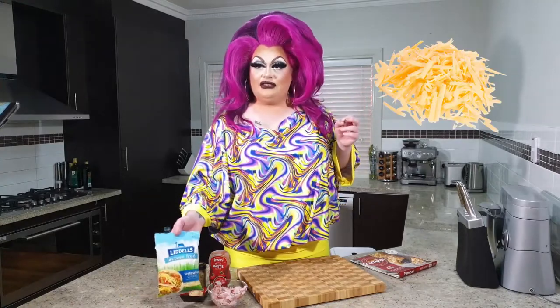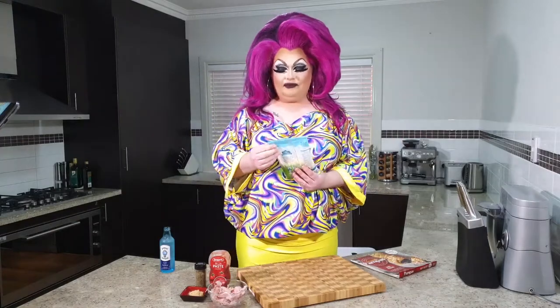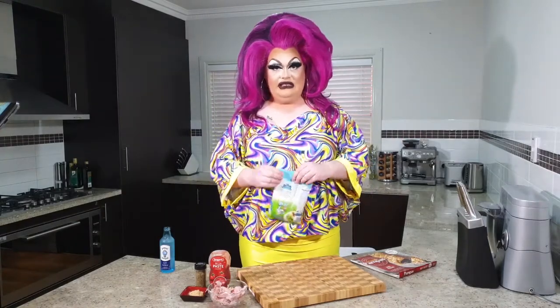And some lactose-free shredded cheese, because she doesn't do dairy. Let's get started.